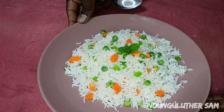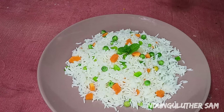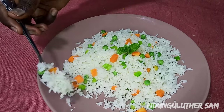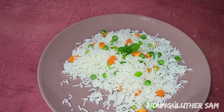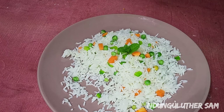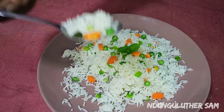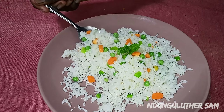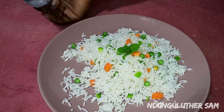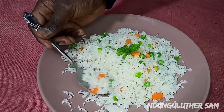As you've seen, it was that easy. I also have some other rice recipes — including how to make boiled rice at home — which you can check out on my rice playlist. Let's give it a taste. You can hear the crunch from the capsicum and the carrots.